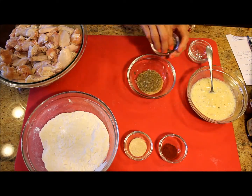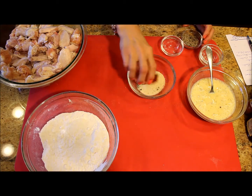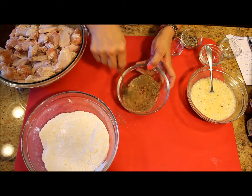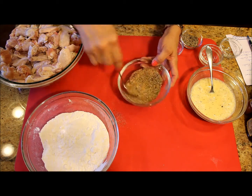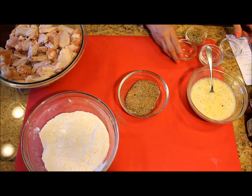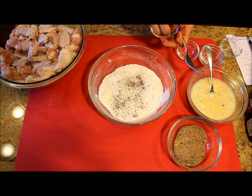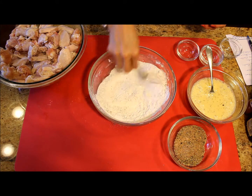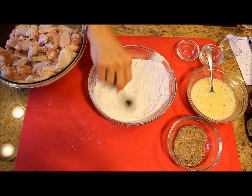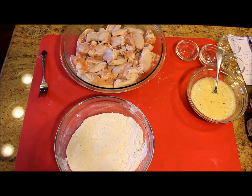Then I mix the dry ingredients: the onion powder with the garlic powder, the dry oregano, a little bit of salt and pepper and paprika. You can also add other ingredients — if you like sazon, this is the time to take it out of your pantry and mix it in. Place it to the side and continue preparing the flour. I'm using all-purpose flour with potato starch — you can also use corn starch. It really doesn't matter; potato starch is just hard to find sometimes.